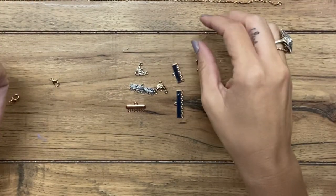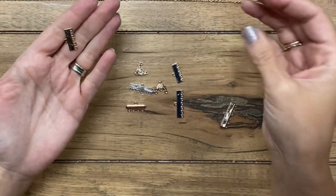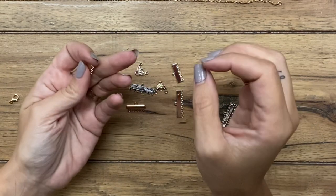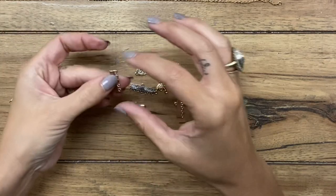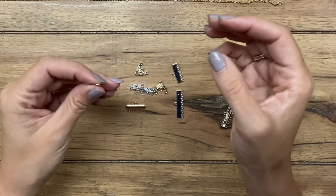So I am going to show you how to create a connector where you can hook on multiple necklaces. It will help it stay at the back of your neck, and it will hopefully help keep your necklaces from getting tangled up. The nice thing with this is you can change it out, so you can create one of these and then attach multiple necklaces to it as you change them each day.